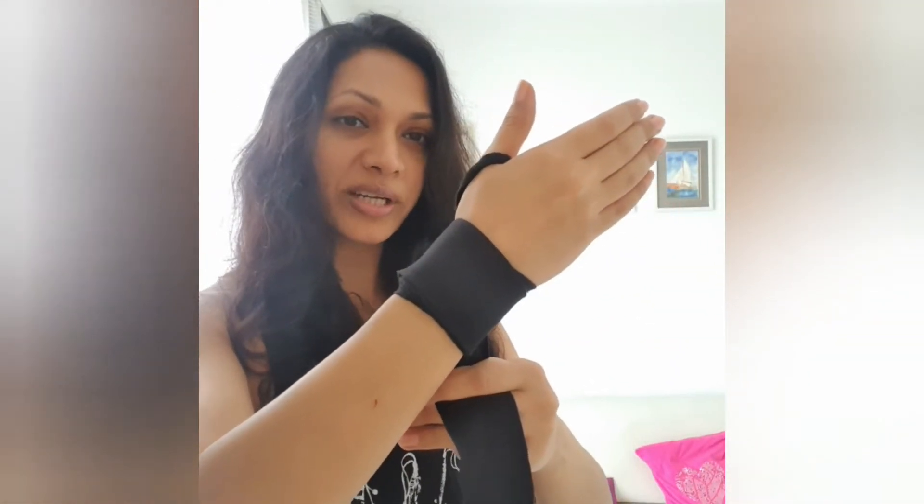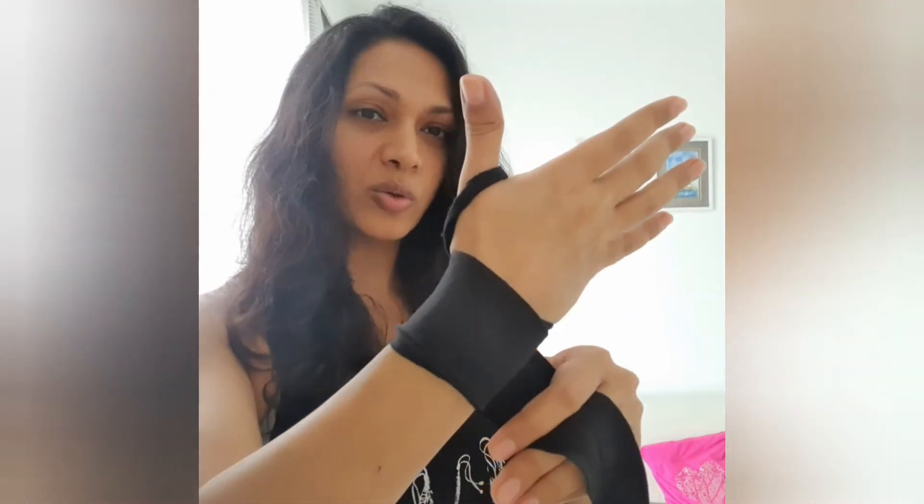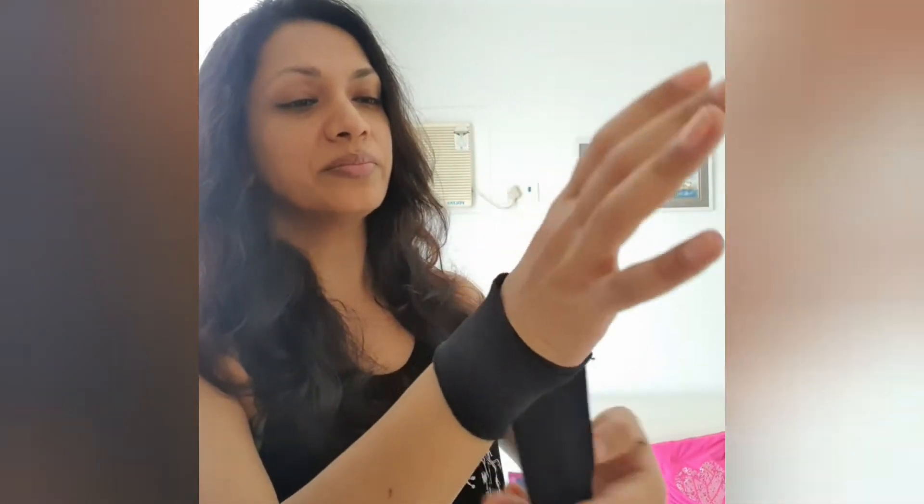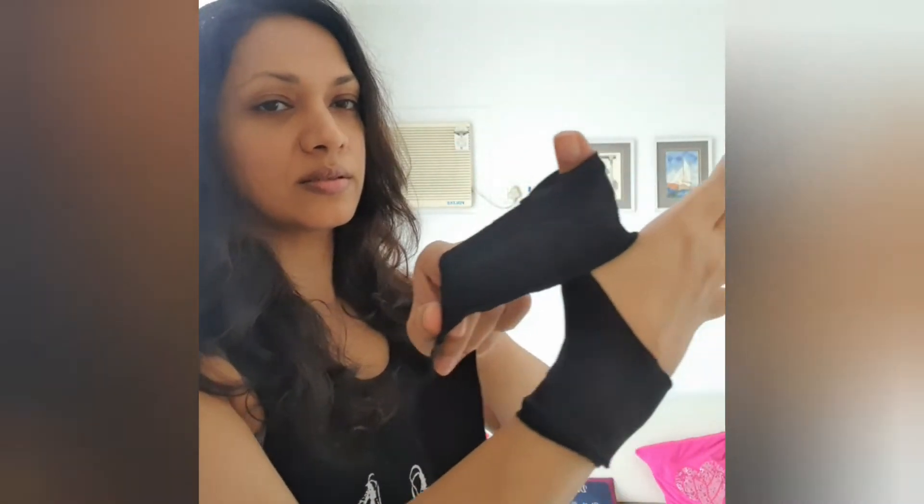You have to protect your wrist. Then you have to take about 4 rounds on your thumb — one, two, three, and four.